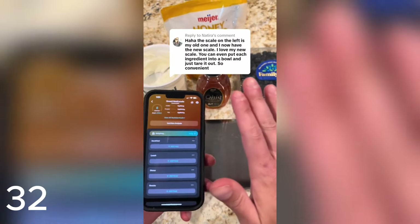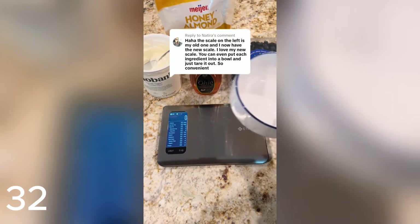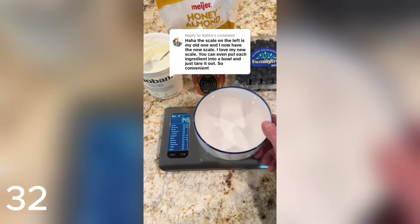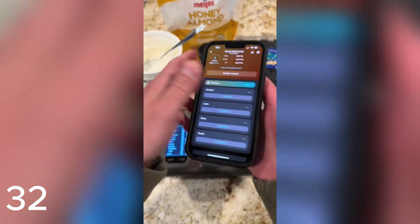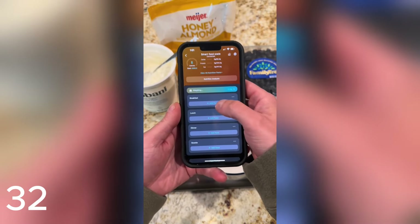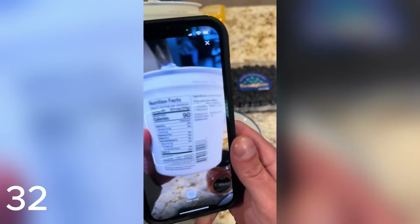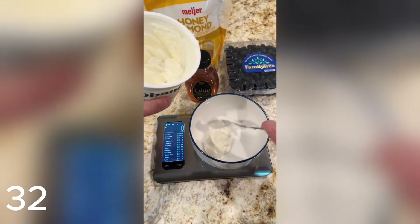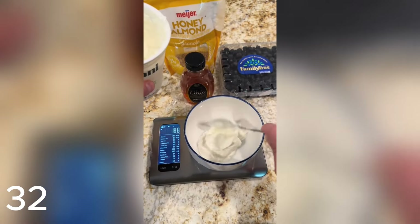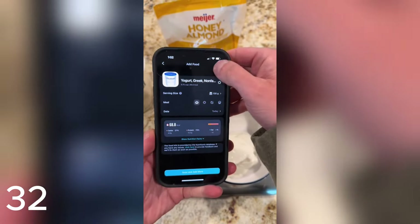I use this all the time — I make a ton of yogurt parfaits, so let me show you how quick and easy it is to make a multi-ingredient yogurt parfait with this smart food scale. Simply place the bowl and tare it out. Come to the app, select where you want to log it — we'll do breakfast. Hit the barcode scanner, scan our barcode, and the yogurt pops up. Add your yogurt and it automatically calculates all your calories and macros. Hit save on the yogurt, then come back to the scale and tare it out again.